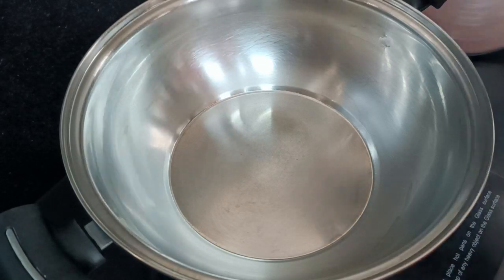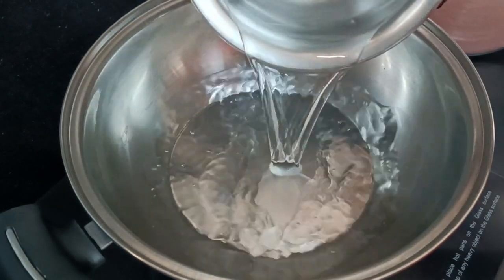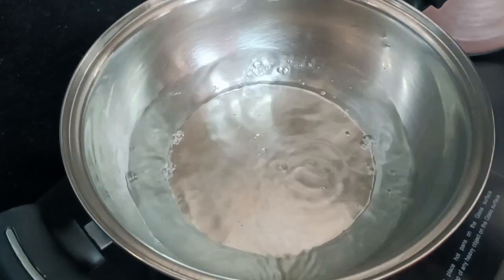Water. 2.5 cups of BM Pindy and 2.5 cups of water.